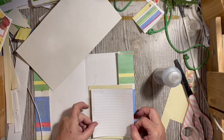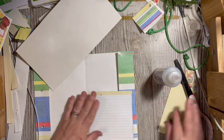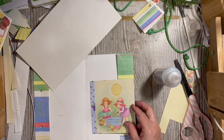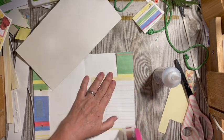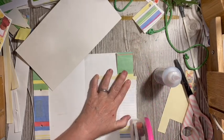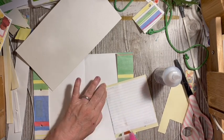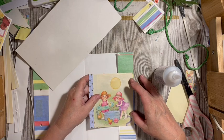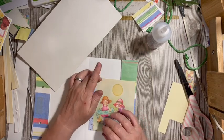I'll go ahead and put this down, grab the ATG gun and add that. Wait for it to dry. The helicopters were right over our house at our one stoplight intersection. There's our little flip on the flap of our page.